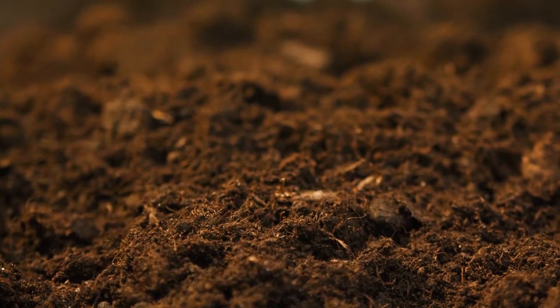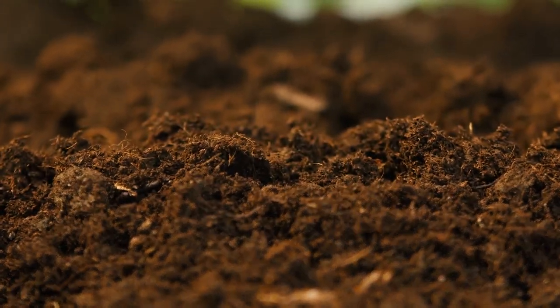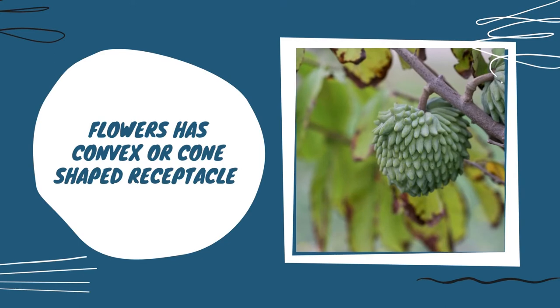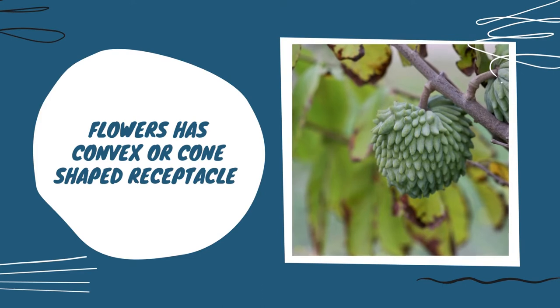Flowers are solitary and axillary, forming in clusters of 2 to 3, triangular, yellow, and 6 centimeters long by 4 to 5 centimeters wide. Flowers have convex or cone-shaped receptacles which contain numerous carpels at the top half and androecium in the lower circumference of the receptacle, encased by 3 to 4 sepals.